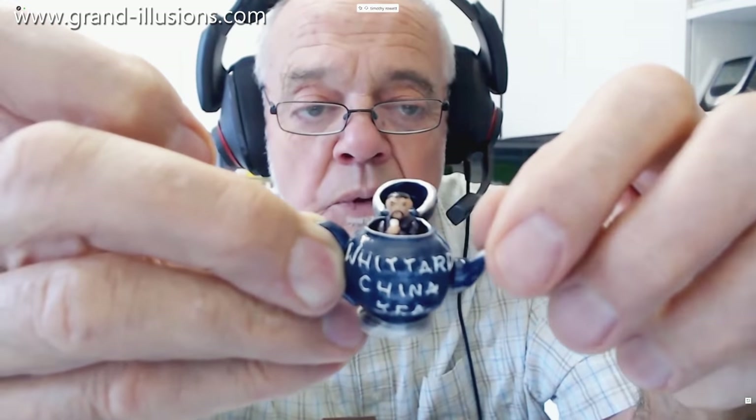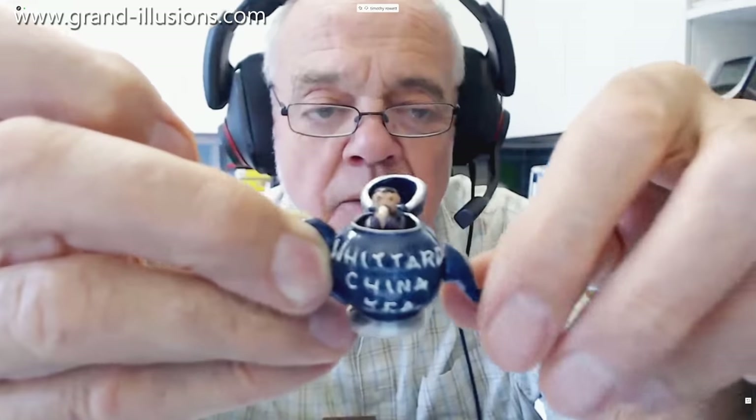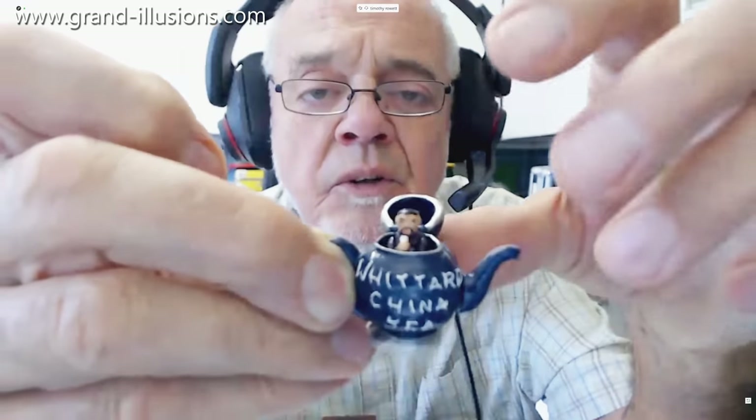What a beautiful thing — all made of cast metal, and it's very heavy too. Very nice indeed, and it pops back again. That is a beauty.